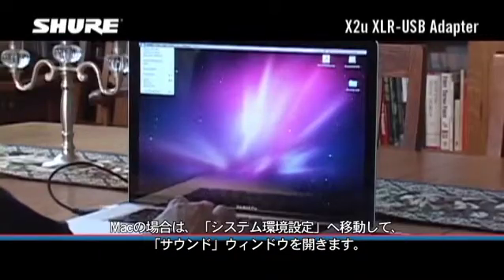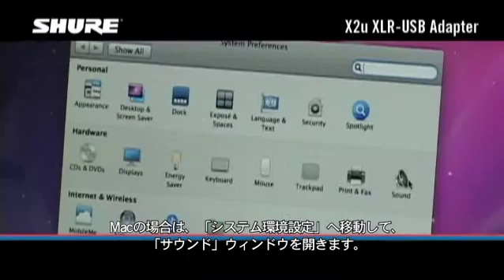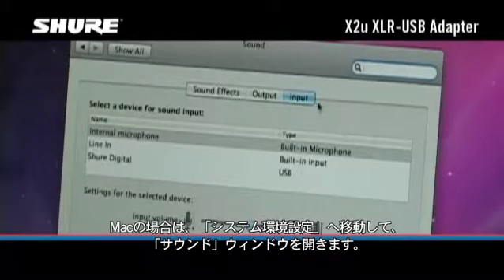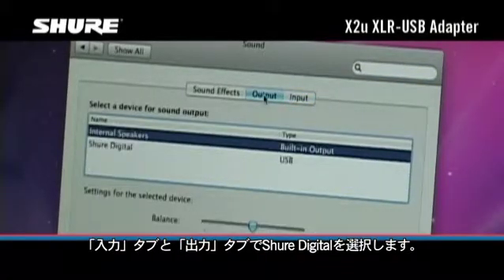On Macintosh computers, go to System Preferences and open the Sound Preference window. Select Shure Digital in both the input and output tabs.